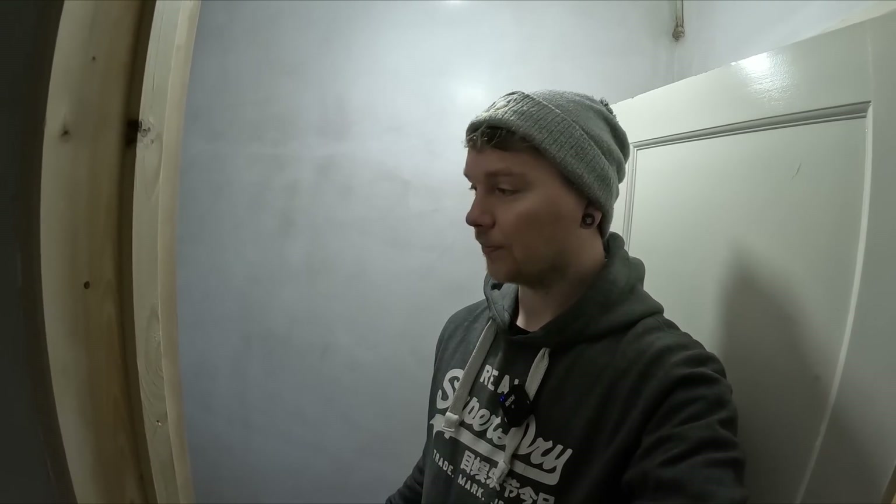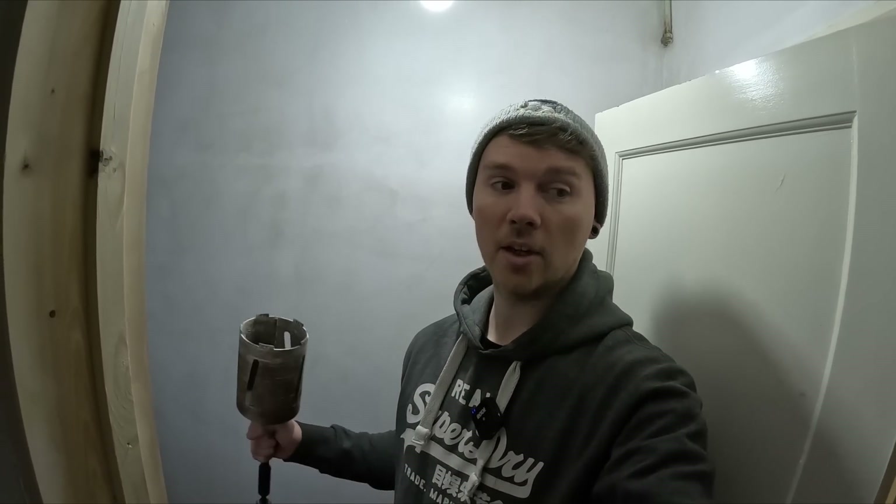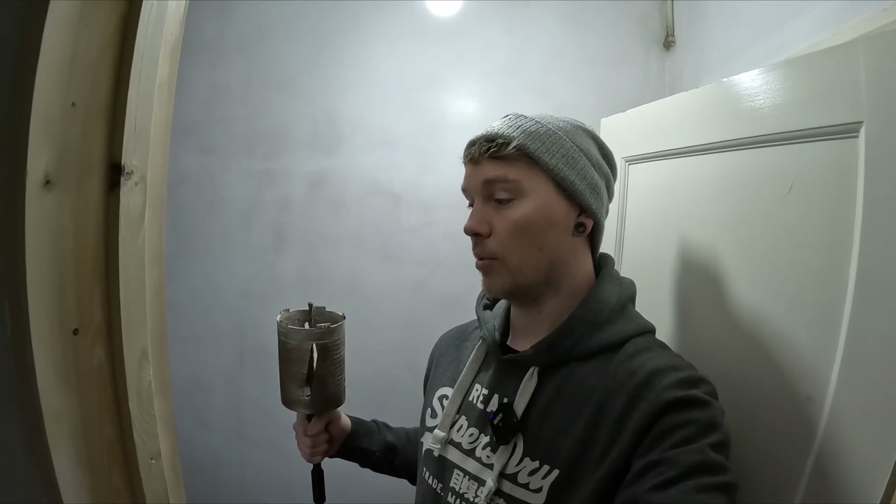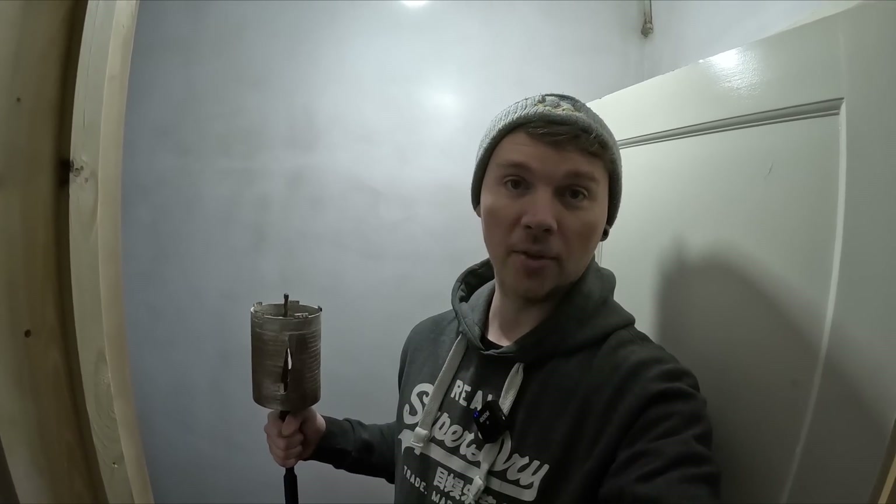I've got to go to my kids' nativity play, so I'm going to leave the camera here with Adam and Ben for a bit. He's going to isolate this, show Ben safe isolation and run through the procedure. Hopefully they're going to get some footage for you.